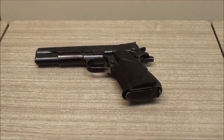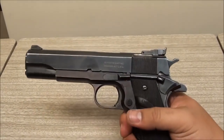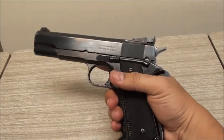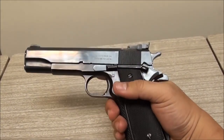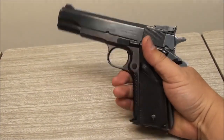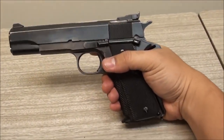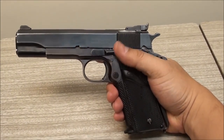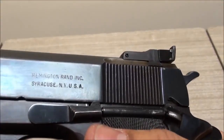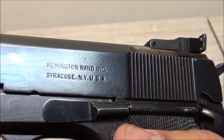All right, got another gun review here for you guys. What you're looking at here is a 1911 chambered in .45 ACP. This is an interesting version of a 1911 - it's a full-size model, basically a government model. As you can see on the slide right there, it says Remington Rand Inc., Syracuse.